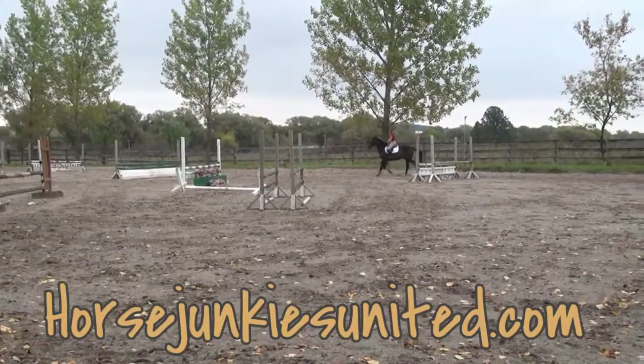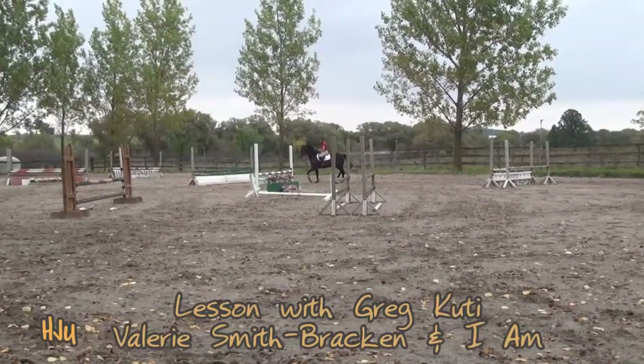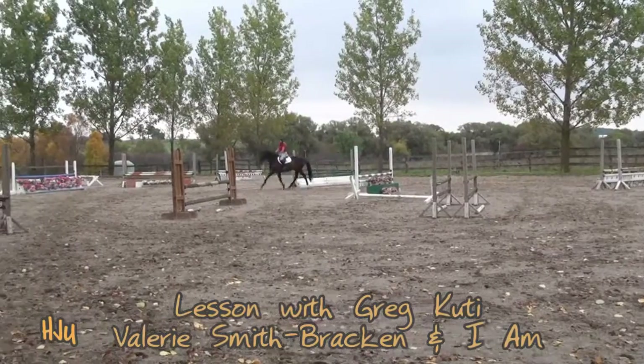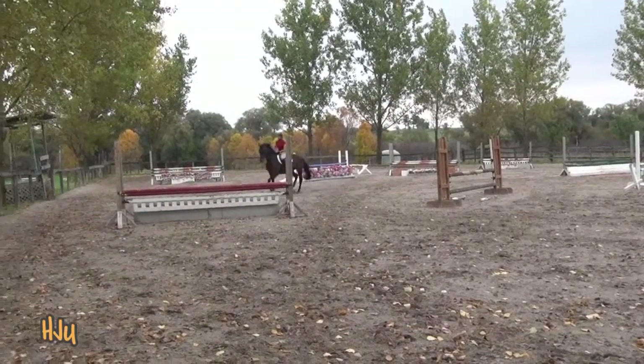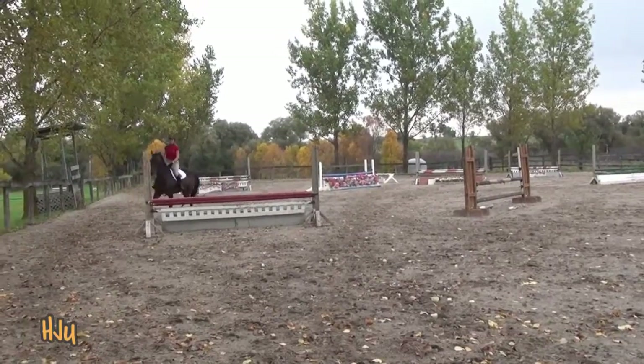Careful that you don't let his stride get too long in front. You want to keep it a little boxy so that you're preparing him for the jumps. You want to be a little deep, not long and flat.